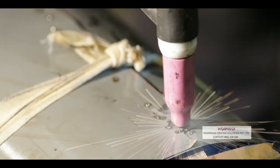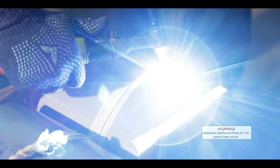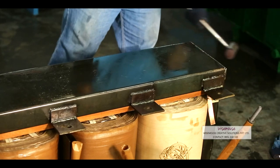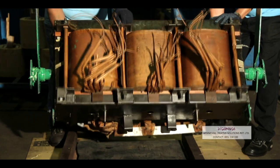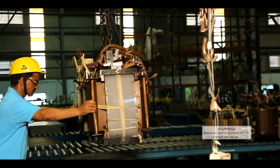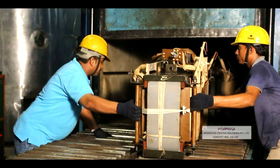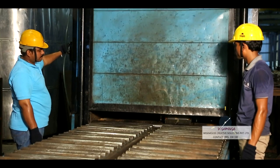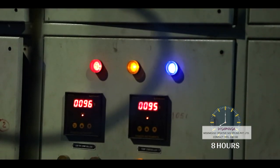The outer core CRGO cover sheet is subsequently bound and TIG welded. The core is now firmly bonded and insulation materials are put in place. The tie rods are tightened. The core coil assembly is tilted back to its original position. High-voltage and low-voltage leads are connected respectively. The replaced core coil assembly is then placed in the drying oven for over 8 hours for removal of any moisture in the insulation.